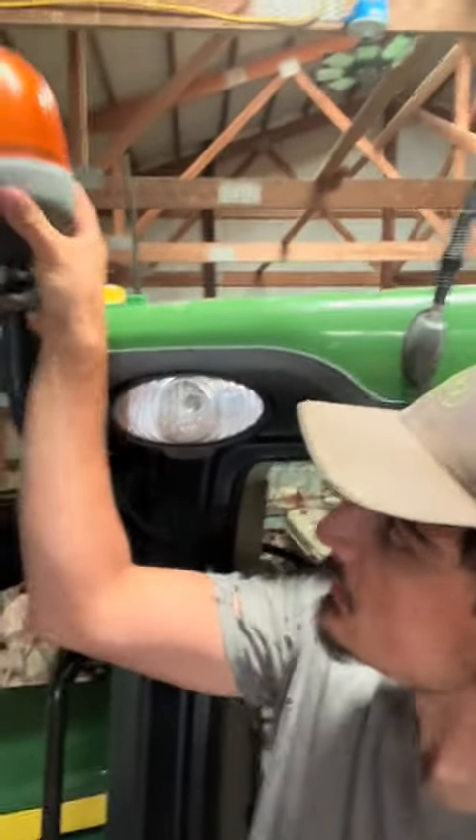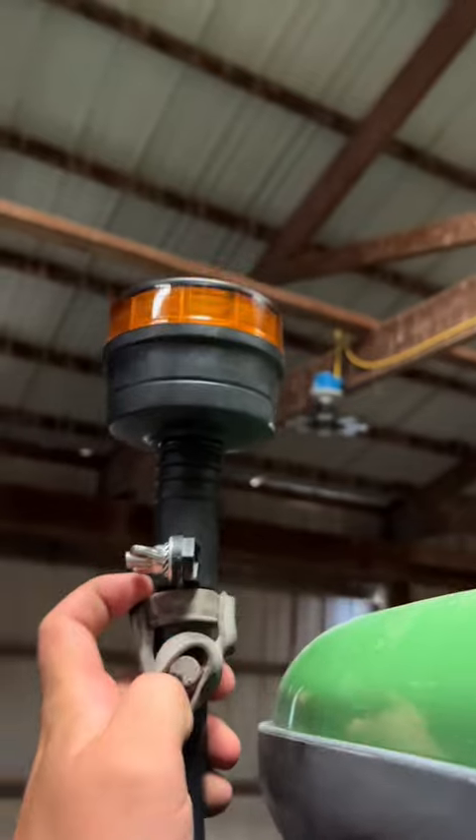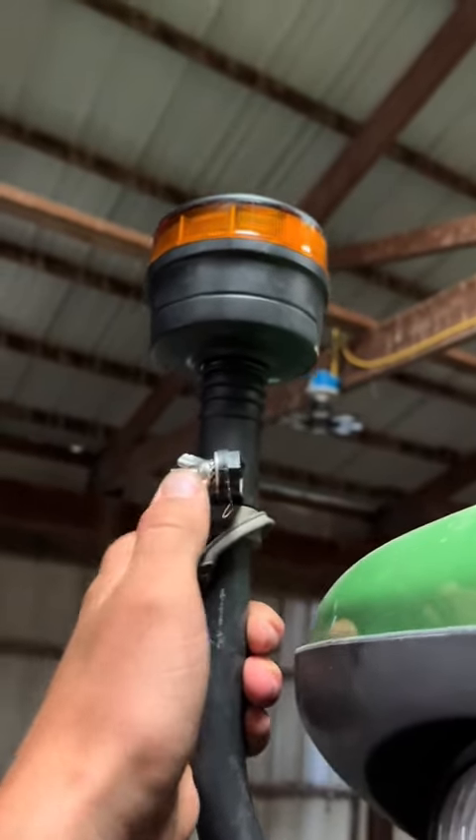Agri-Eyes gave me the opportunity to pick out a product that I was interested in and show it to you guys. I ordered two of these W16P beacon lights that plug right into your combine, sprayer, tractor, or whatever you've got. It has seven different beacon options. Installing them is super easy — you just take your old beacon off and put the new one in just like that. The new one snaps in, ready to go.